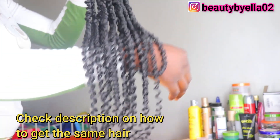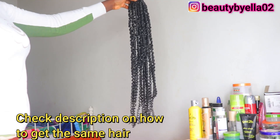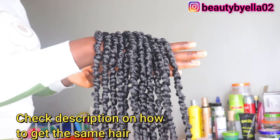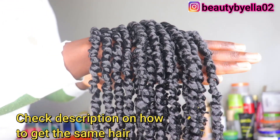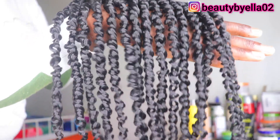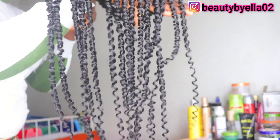The one I got is in 28 inches and the color is 1B. Each pack of hair contains 15 strands. That is amazing — I love the size of the twist and it is so fluffy and not heavy at all. So right now, let's get right into the tutorial video.